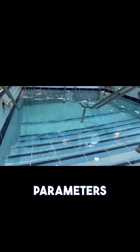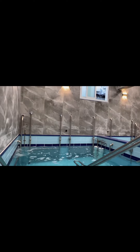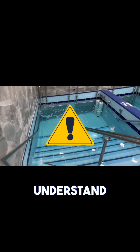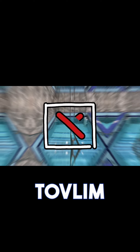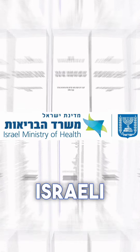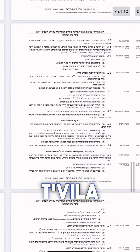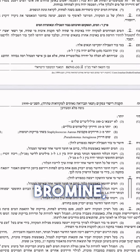Here are two important parameters for healthy mikvah water: one, free chlorine, and two, pH. It is important to understand that water that is not disinfected properly can be unsafe for your tovilim. According to the Israeli Ministry of Health mikvah water code, the free chlorine level in the Bor Tevilah needs to be between 1.5 and 3 ppm, and the pH level needs to be between 7 and 8 at all times.